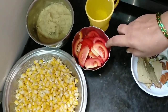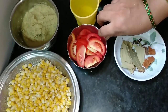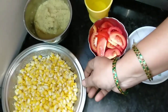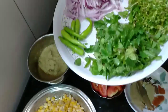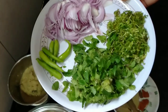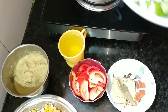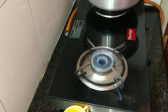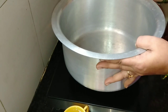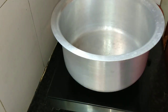I will make the onion and garlic. I will cut the onion and cut the tomatoes. Then add a little onion, put it in the pan and add some salt.